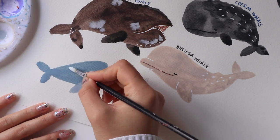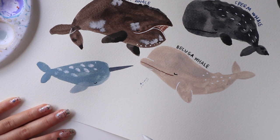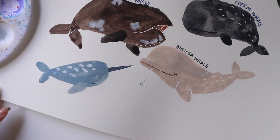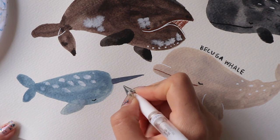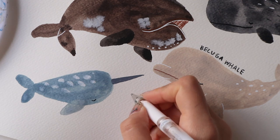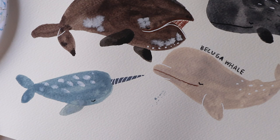Narwhals do have little speckles on their back, but I like to use white to give off that icy and arctic feel. Then I'm using a white ink pen to draw little lines on the tusk — they honestly remind me a little bit of candy canes.